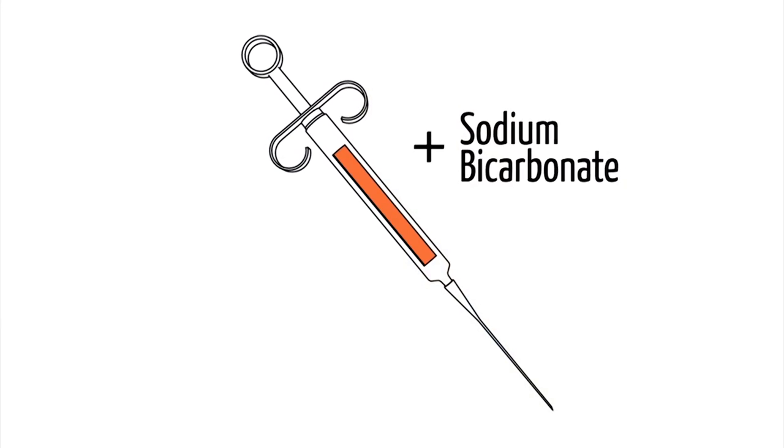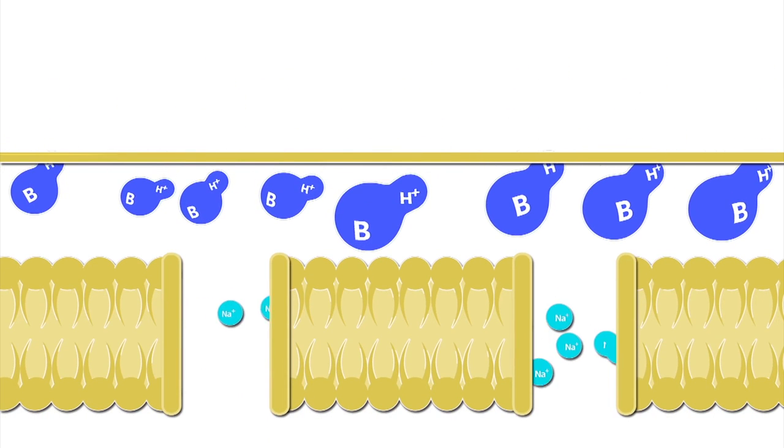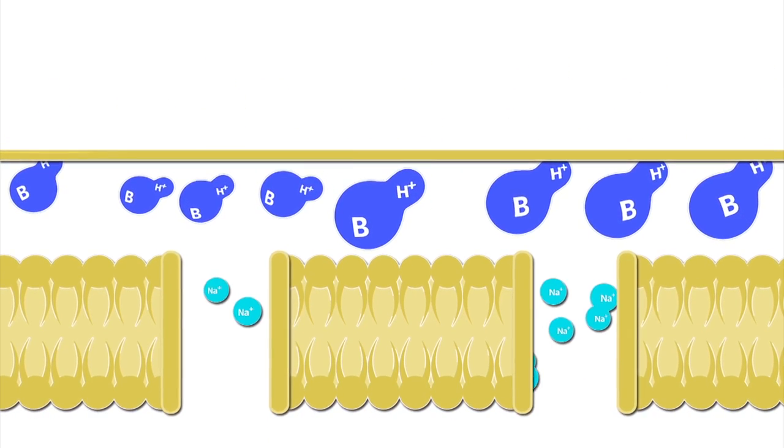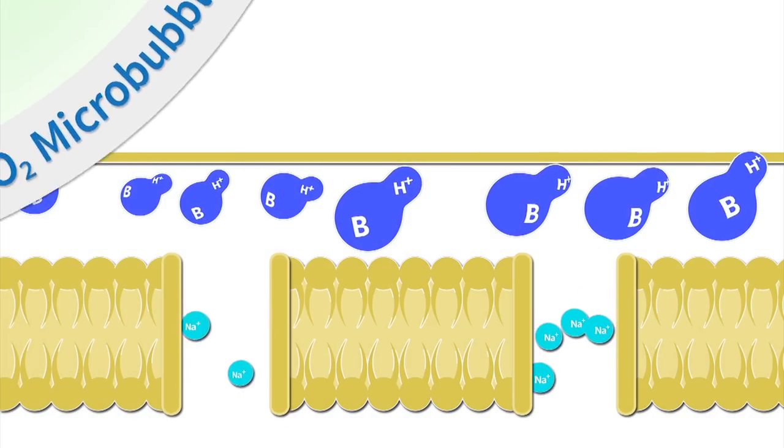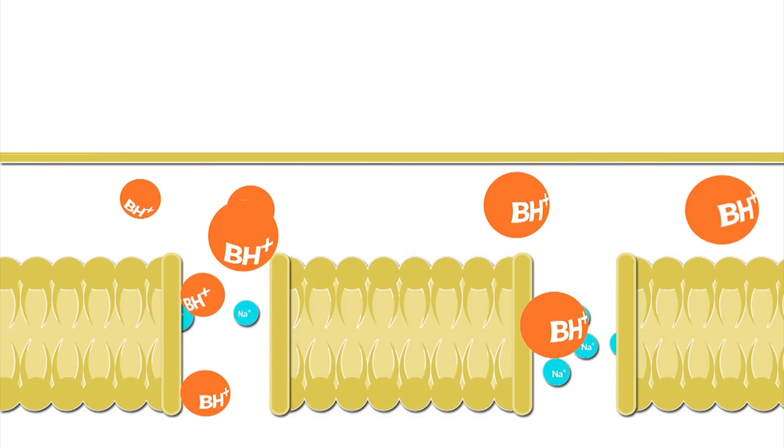Buffering is adding sodium bicarbonate to an acidic solution, such as anesthetic, to neutralize the acid. When sodium bicarbonate is added to lidocaine, the pH of the anesthetic is effectively matched to the body's pH. This allows the lipophilic base form of the anesthetic to cross the nerve membrane more readily. Subsequently, the buffered anesthetic produces a CO2 microbubble that easily crosses the nerve membrane and itself contains anesthetic properties not present in unbuffered anesthetics. This essentially produces an immediate effect. The CO2 microbubble, once inside the nerve, will help the anesthetic convert back into the active form, meaning the patient will now be numb.